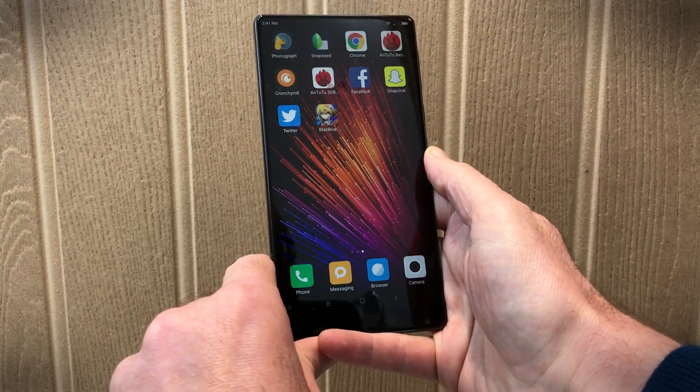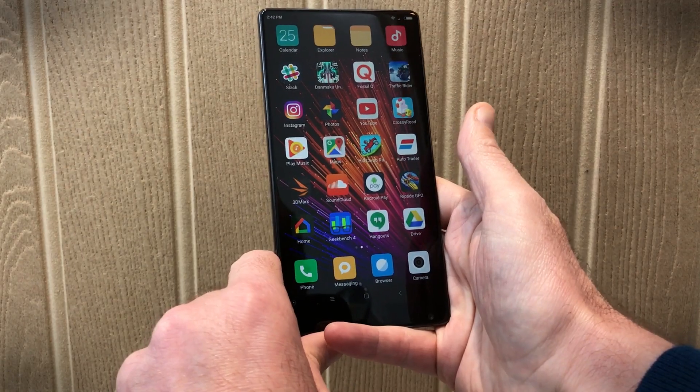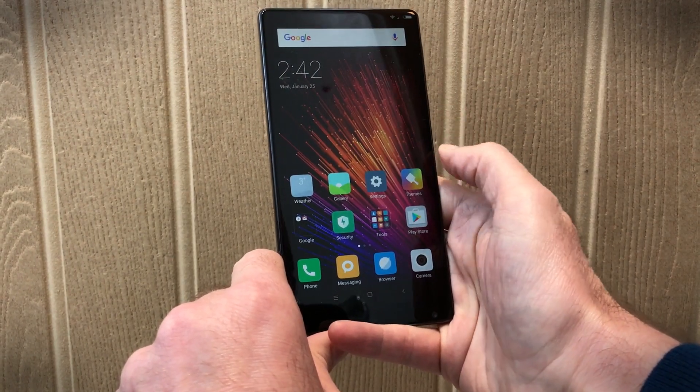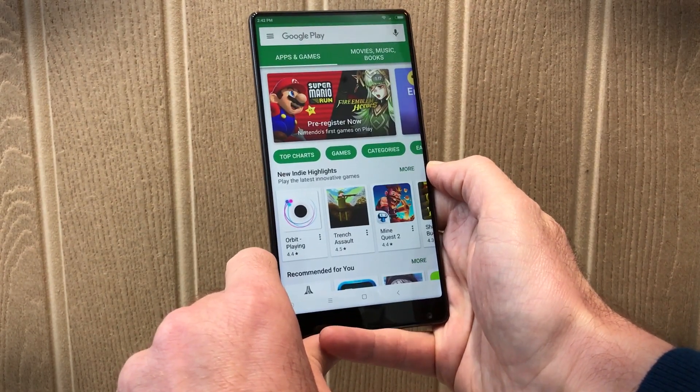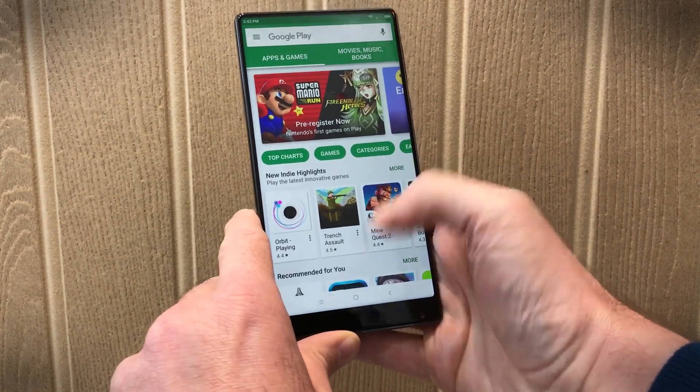Experience is what the Xiaomi Mi Mix is all about. This is quite expensive — you might end up paying up to $1,000 to import one of these, so you're not going to do it on a whim. It is expensive, but it's worth it. This is potentially a collector's piece if nothing else.